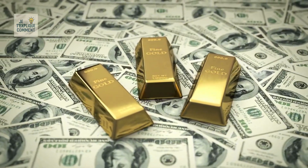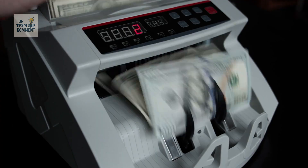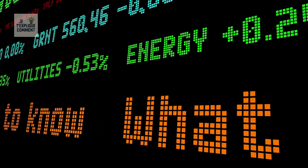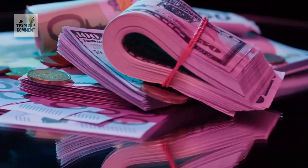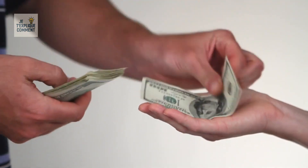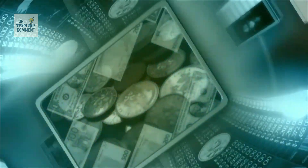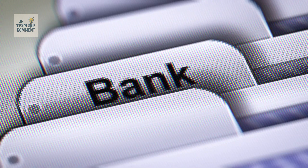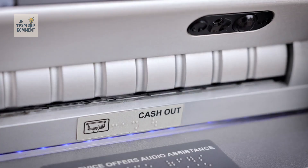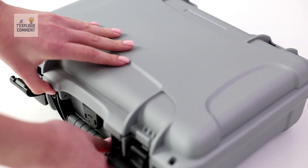Sheets are then cut by automated guillotines into the exact standard size — 6.14 by 2.61 inches. Bills are stacked in bricks of 100, banded, and packed into metal cases called skids. At this stage they are still the property of the Federal Reserve, and some can stay locked away for years before being released to banks, credit unions, and ATMs. If a bill is suspected of being counterfeit, the U.S. Secret Service steps in to protect the nation's financial integrity.